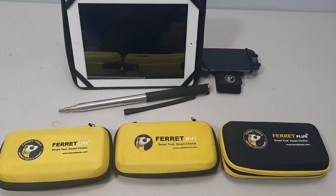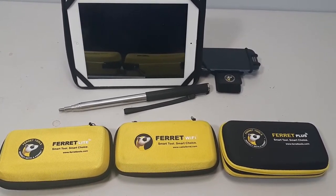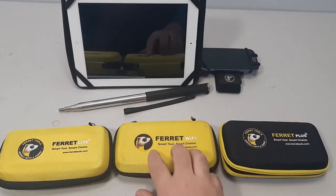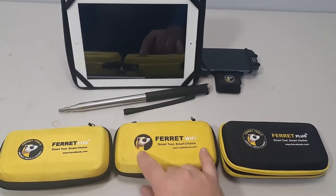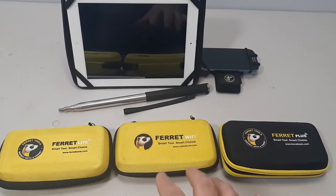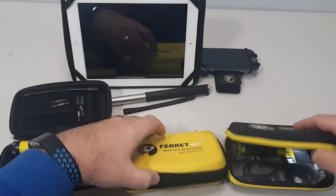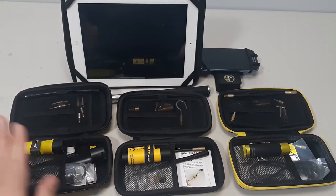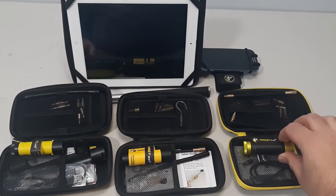So let's take a peek at the Ferret lineup. I've got three cases out here — currently there are actually four because the Ferret Wi-Fi is the older version. I've got it in place of the Ferret Pro because it actually looks like that version and it's a little bit similar in features. Same style case between all of them. We've got the Light, the Wi-Fi in place of the Pro, and then the Ferret Plus here.